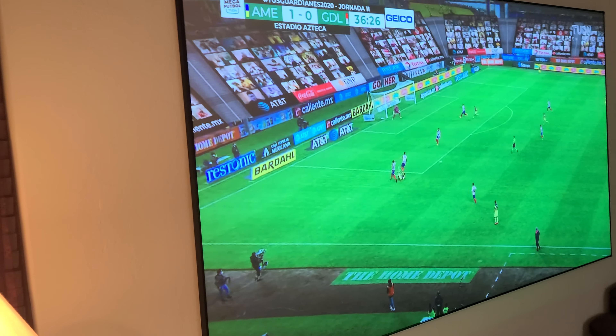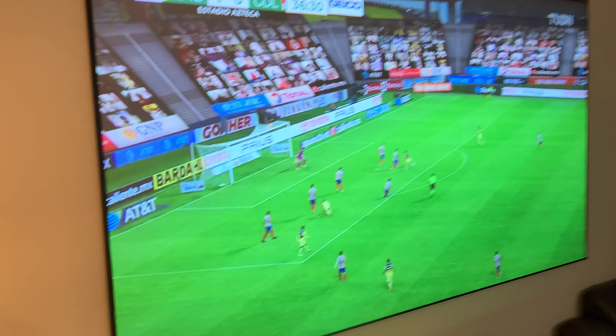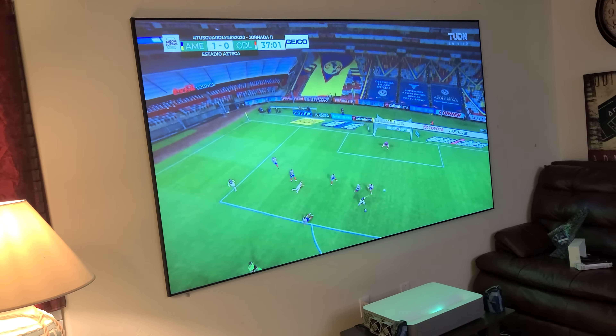Especially if you have windows on the side and want to watch movies in very dark scenes, these screens are recommended for you. Thank you guys for watching — if you have any questions, let me know. I'm going to try to do a paint mix to see if I can replicate this screen, but keep in mind these screens are only intended for ultra-short-throw projectors. A long-throw projector will not work with these screens.